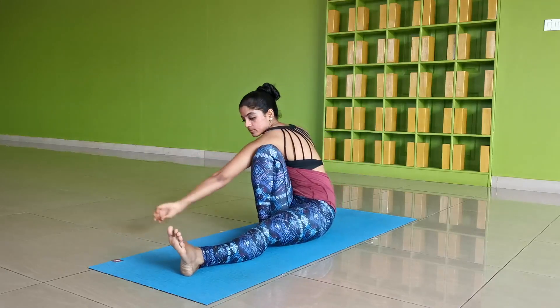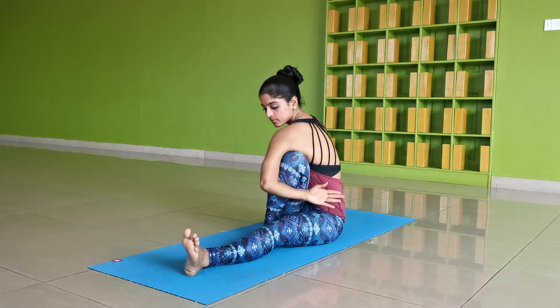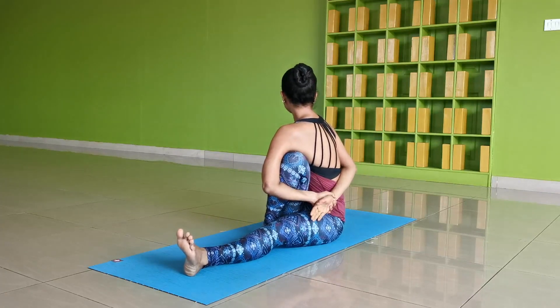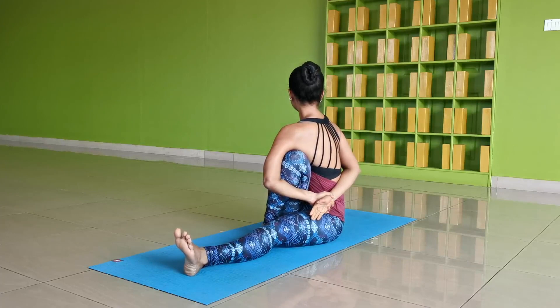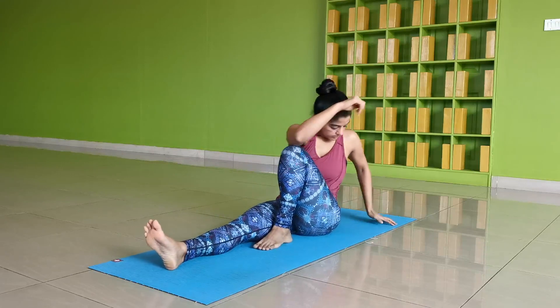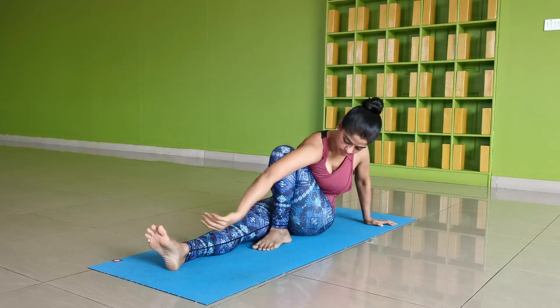Reach in with the left arm and rotate the left shoulder to wrap the left arm around the right knee and the hands meet to form a bind. Connect the fingers and steadily walk them up to secure the grip around the wrist. Lift up the chest and twist through the spine and stay for five breaths. Release the bind gently and return the leg to the extended position. Follow the same twist on the left side.